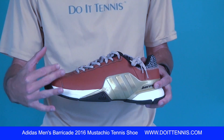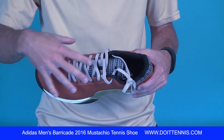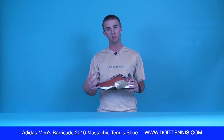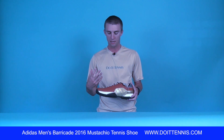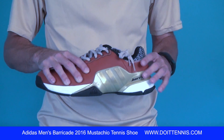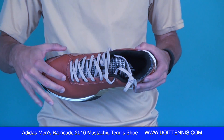You can see that right off the bat here with the leather. You've got this plaid color scheme going on the tongue as well. Very cool looking shoe. Not quite as breathable as some of the other Barricades, but it does have a lot of support and stability, especially with this leather right here. The entire upper is leather — you've got this brown leather.